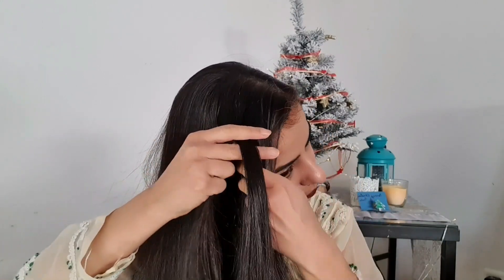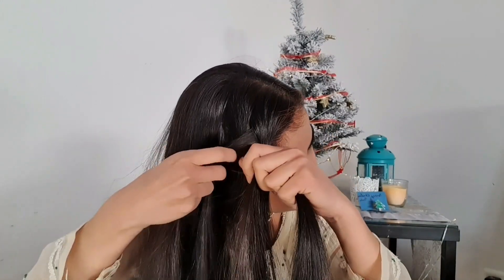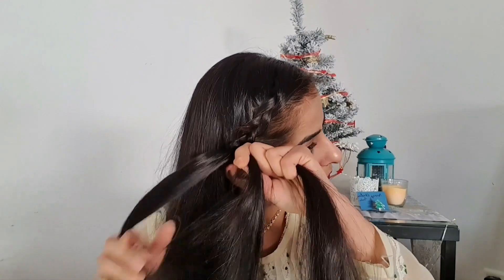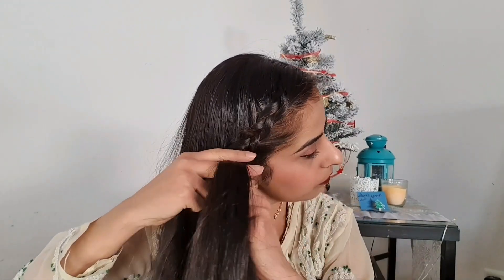Take the front strand and put it under the middle section, and same way take the back strand and put it under the middle section. Now keep adding hair to the front and the back strand and place them under the middle section of this braid. Continue to braid this way till you have occupied all the hair inside the braid.